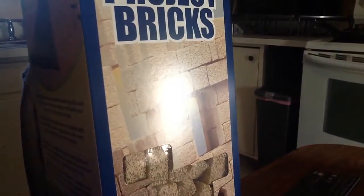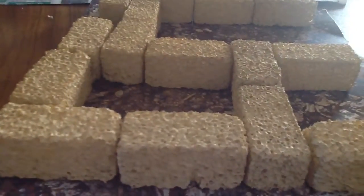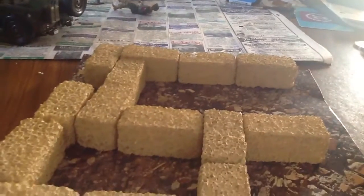Project bricks. This stuff is pretty good actually, makes it really realistic. And this is what I have right here. I used a rubble mat from an older diorama to make it look more realistic. Alright, see you later guys.